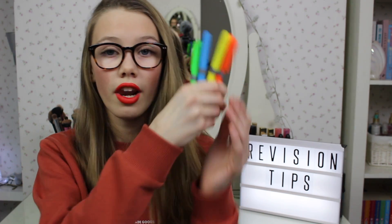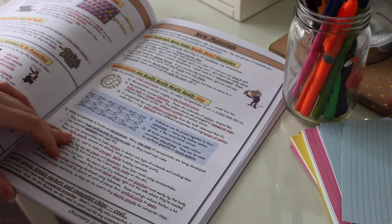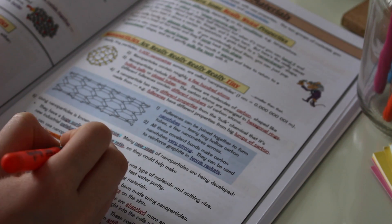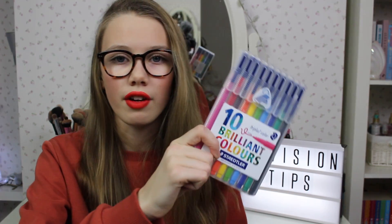My next tip is to use colours and bright highlighters to stimulate your brain and highlight key things. I have my highlighters here — I actually lost the pink one and I'm a bit sad about it. A lot of people work better by writing key topics in bright colours; it helps you remember what a certain topic relates to. Get a pack of felt tips and some highlighters and start highlighting the key things, but don't just highlight every single word — just the key things you need to pick out.